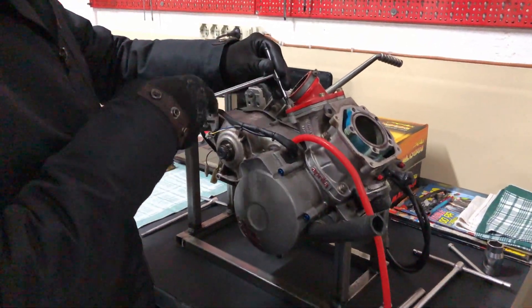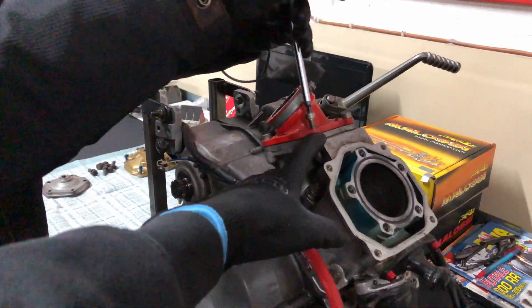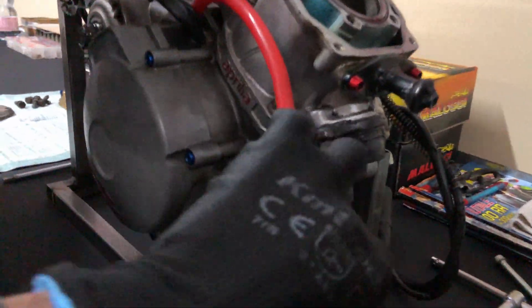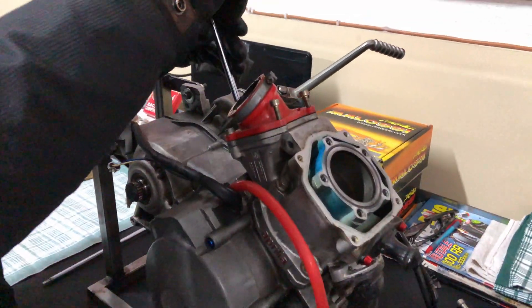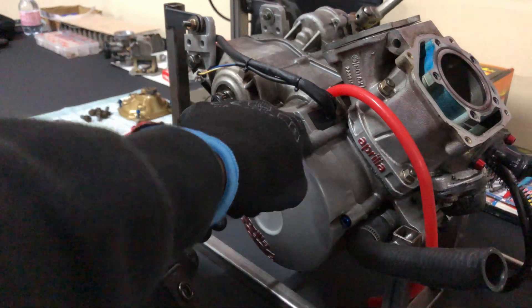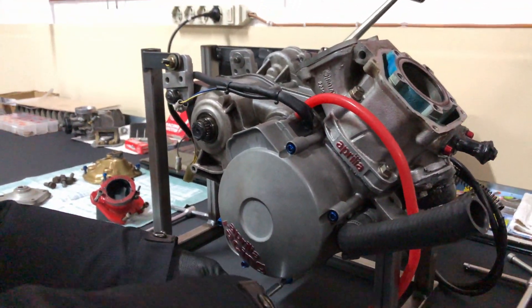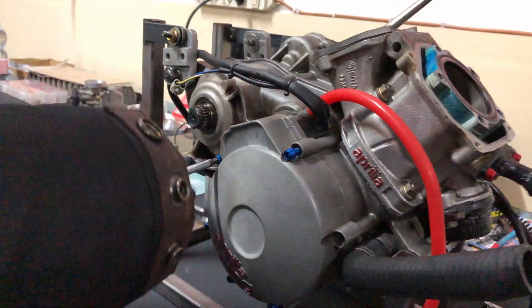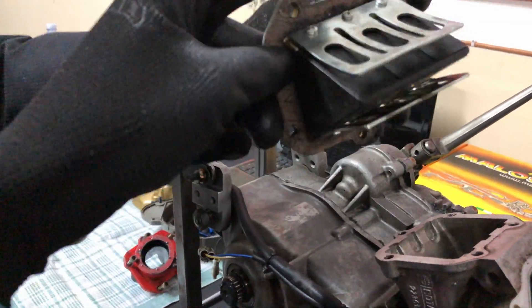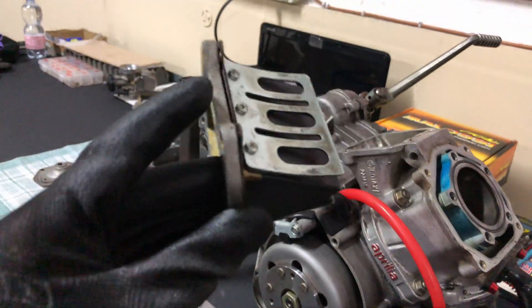My dad is gonna take the intake manifold off and also the reed valve, which we'll replace with the carbon fiber one later. He's also taking off the exhaust manifold. This is where we can advance timing on the bike with the stock components — we're gonna use a dial gauge, bring the piston up to top dead center, then check the degrees.